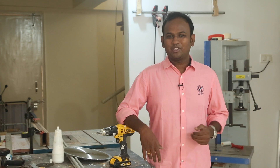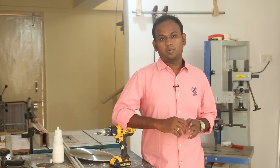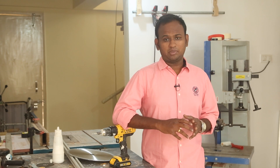Hi everyone, welcome to another video with me JCRP on MediaMillan. A makerspace is never complete without a fast method to prototype an electronics project, and the longest process in it is to make the PCBs.